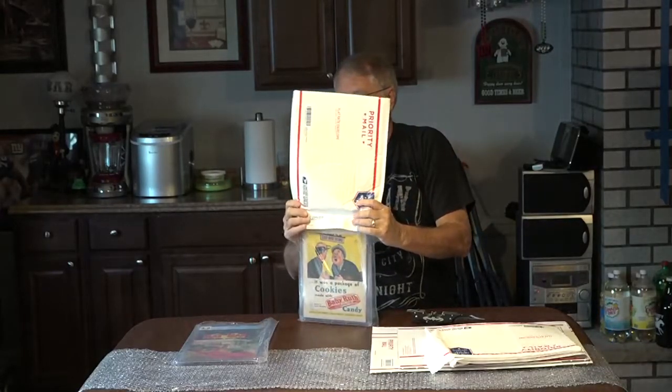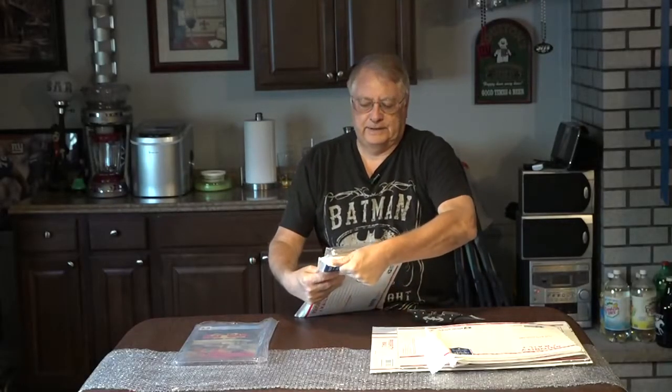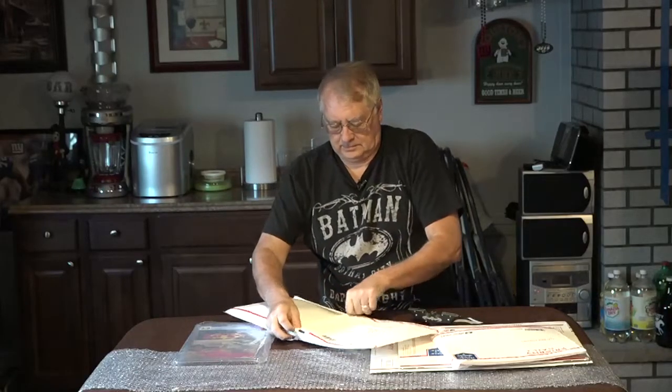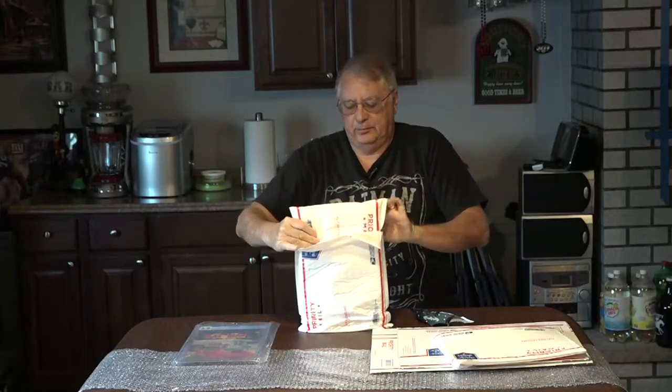One bag will not cover the whole slab, so I use two bags. I don't take the plastic off — that would make it get stuck to the label. So I just do that on the second bag. Now it's double bagged and padded.